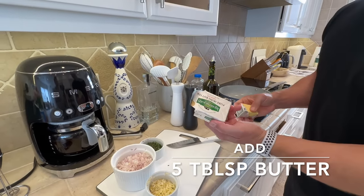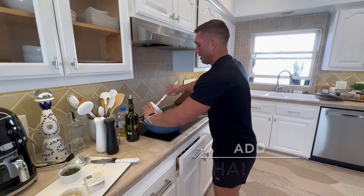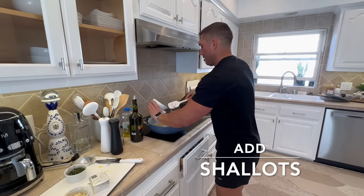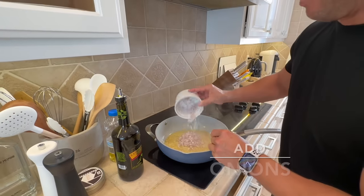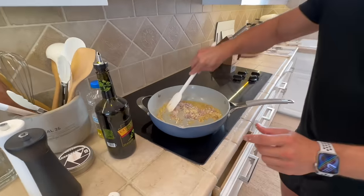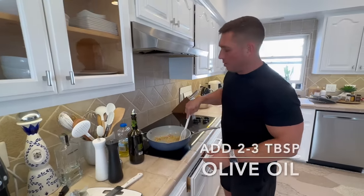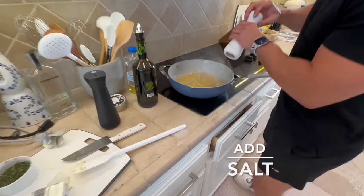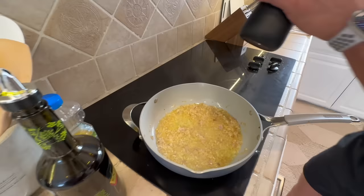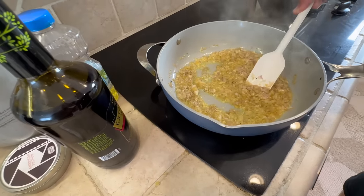Take a nice piece of unsalted butter and stick that in the pan. We want to get the butter nice and melted, then put the shallots in and get them a little translucent. Now add some garlic — dump it all in. Add about two to three tablespoons of olive oil once the butter starts cooking down, then a little bit of salt and some pepper. You can see the shallots are turning translucent.